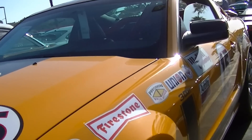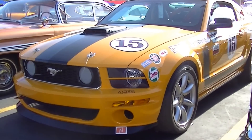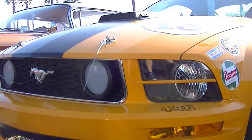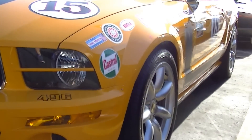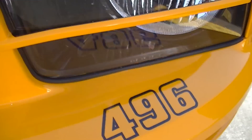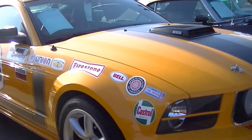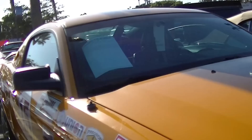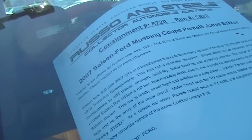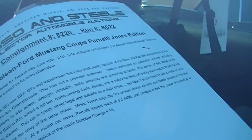That's the Parnelli Jones Saleen Heritage Edition in full race livery. Serial 496. That shaker is factory — Saleen did put that shaker style on there, and you can see the 'S302.' They've done the full Trans Am look on this thing. This is going to go Saturday night.